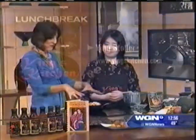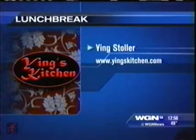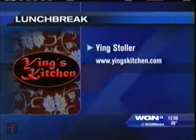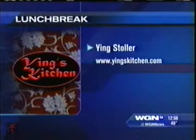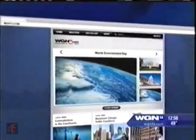This is such a great family recipe. And the cookbook is available on the website yingskitchen.com. We can also link people from our website, and you can find this specific recipe at wgntv.com/midday. Thanks for coming back — love to have you in.